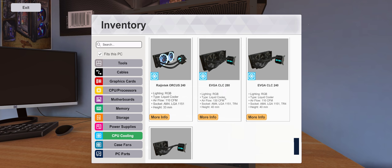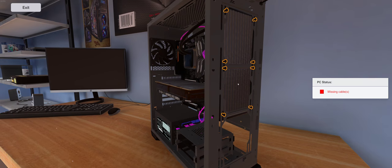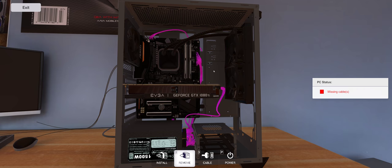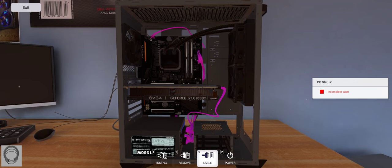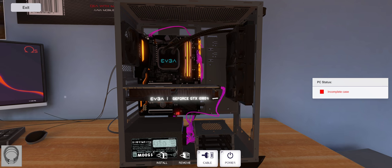This 240 millimeter EVGA is actually the one I have in my current build after I got rid of the custom water cooling. We're going to pop this in and check it out. Right on the CPU block — this is where the pump is housed. It should say EVGA across there, and we should be able to do some color changing. There's a cable hookup here for the fan.